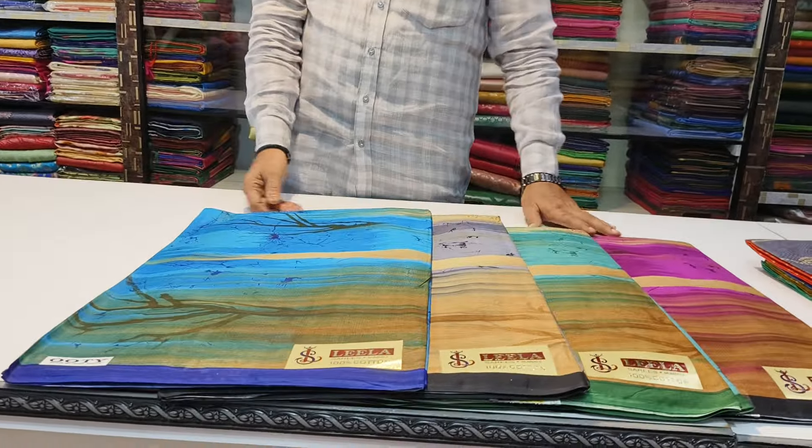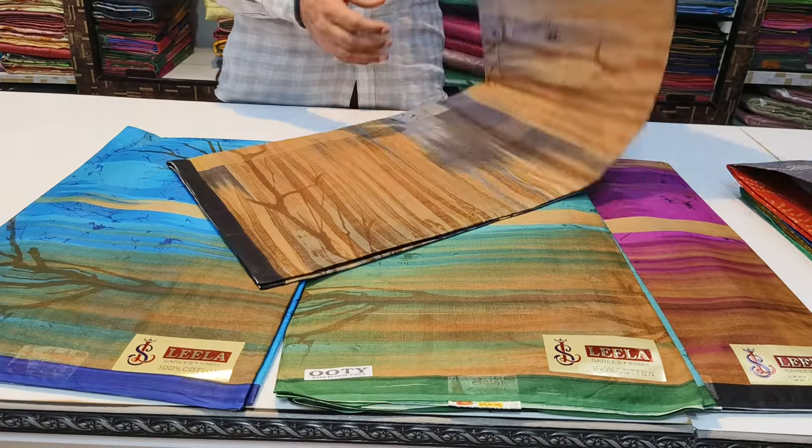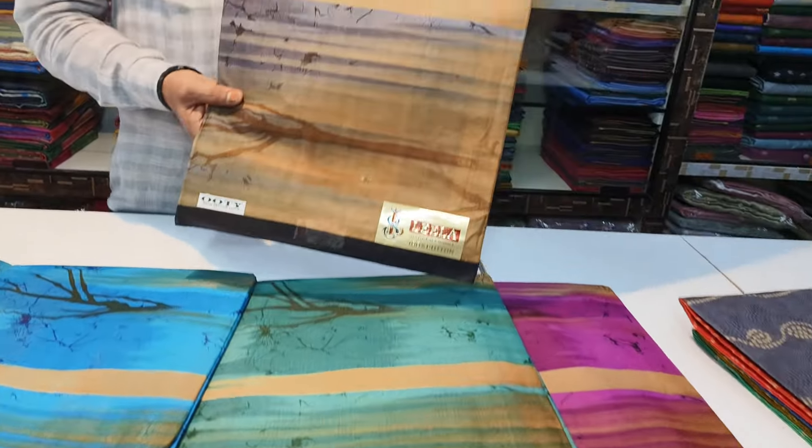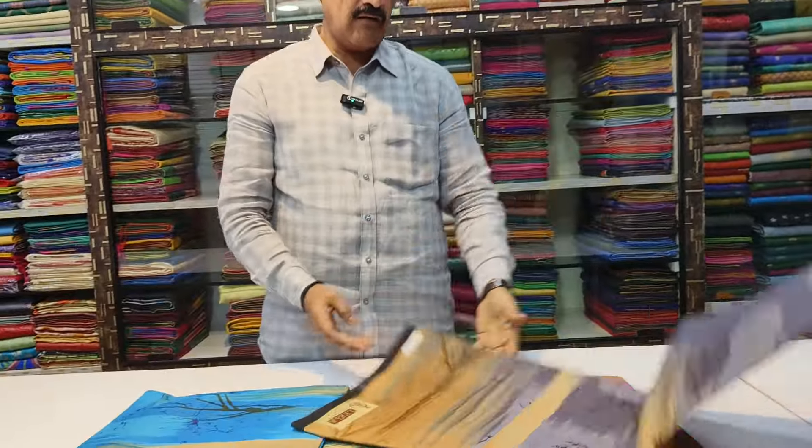This is the last design. This is a 740, this is a bronze. This is a dye printer. This is a geometry design, a different design. 4 colors available.